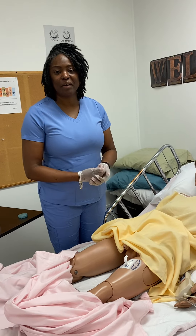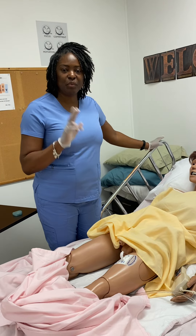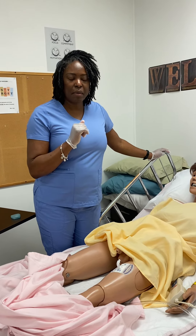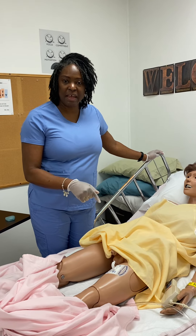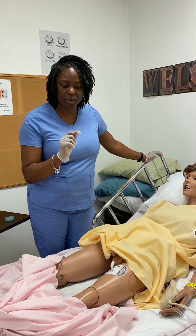Hey you guys, this is Kim Walthall, the program coordinator here at Healthcare Resources. Today we're going to review two things real quick. Number one is perineal care for men and how to put on a condom catheter.